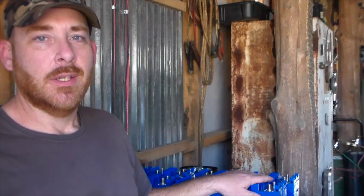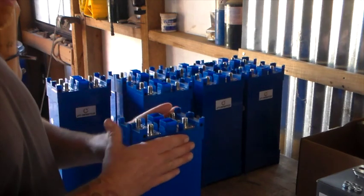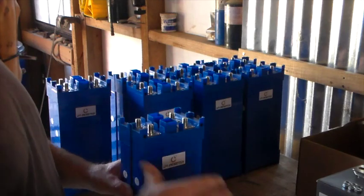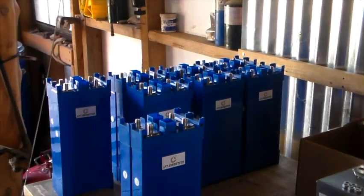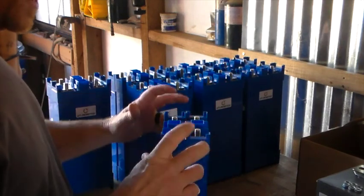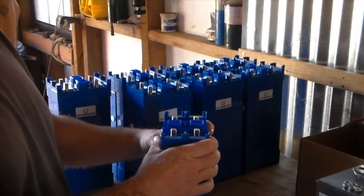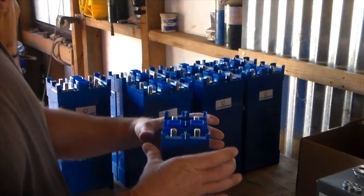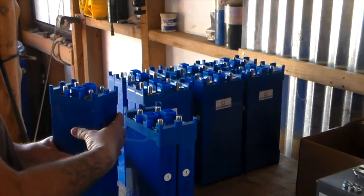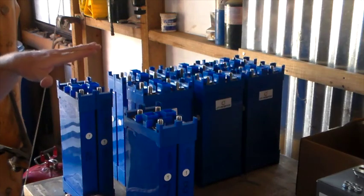So here we have all the cells. We have them paired together and ready to configure into parallel supercells, and we're going to go ahead and do that. Now that we have them into these supercells, we've got to wire these into series to make a 24 volt battery bank. The first thing we want to do — we've got negative and positive on each cell.